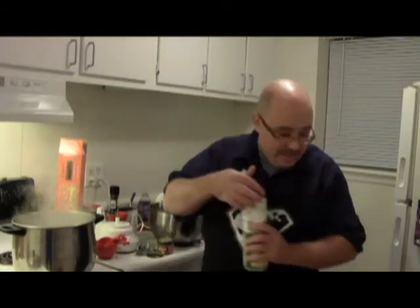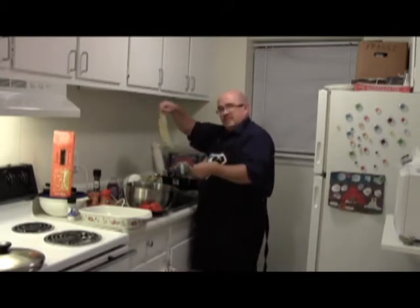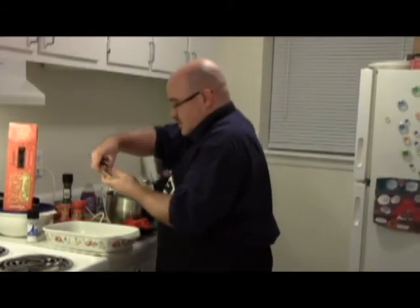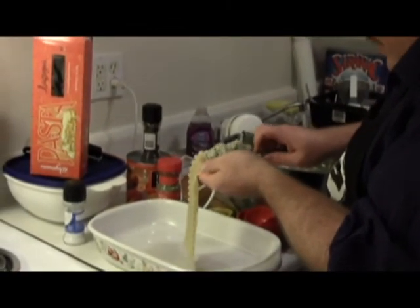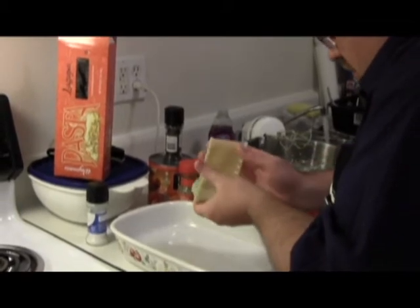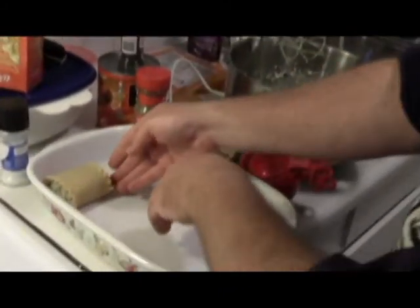I'm going to clean up a little bit here. The way you can tell that the noodles are done is when you take them out of the water, they'll give you a good wiggle. What makes these lasagna rolls is that you take the ricotta cheese stuffing filling you mixed up, place it in the middle of the noodle, and roll it up like so. You want to put these into a baking pan.